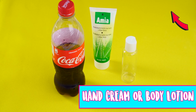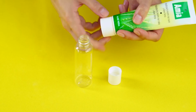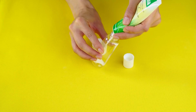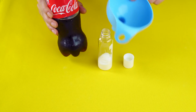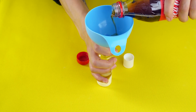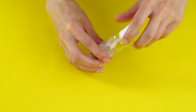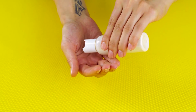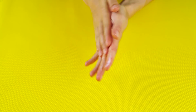Hand cream or body lotion. Can't get enough Coca-Cola? Here's a way to add it to your skincare routine. Grab a travel lotion container, some unscented lotion, and your Coca-Cola. Squeeze your lotion into the travel container and use a funnel to pour in an equal amount of Coke. Shake the container to mix it all together. Now you can rub the lotion onto your skin to soften it up and give it a great Coca-Cola smell.